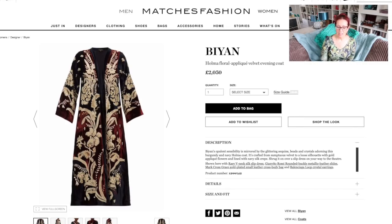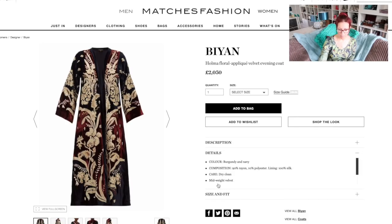The Bianne Holmer floral applique velvet is burgundy and navy — 90% rayon, 10% polyester, with a silk lining — and it's mid-weight velvet, so it won't keep you warm but it will be a stunning accent to an outfit. I just saw it and fell in love. I also don't want to pay £2,050 for it! So that is pick number one — let me know in the comments if you have any fabrics that would work for that.